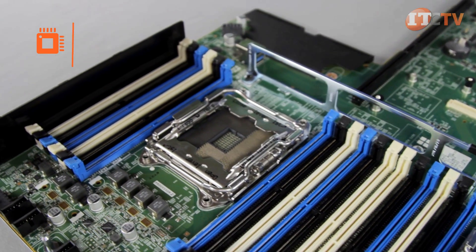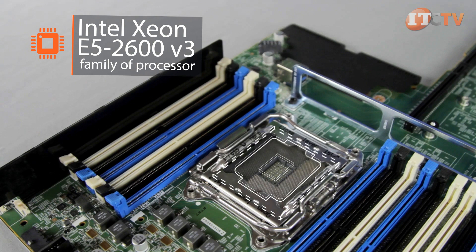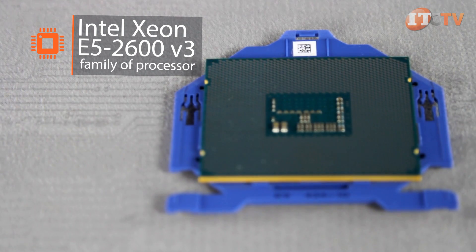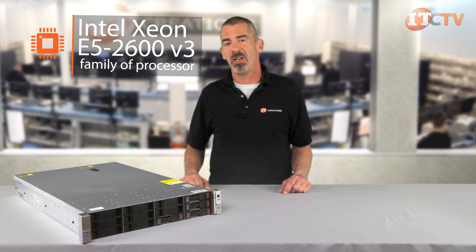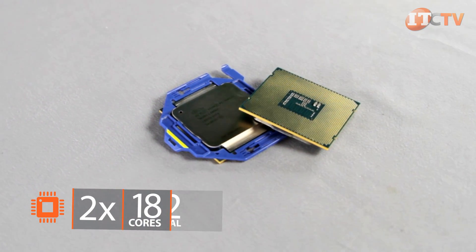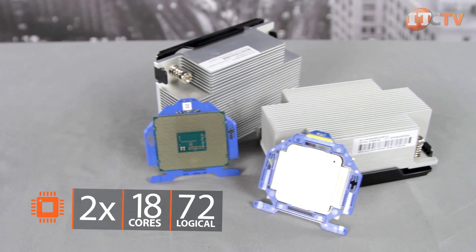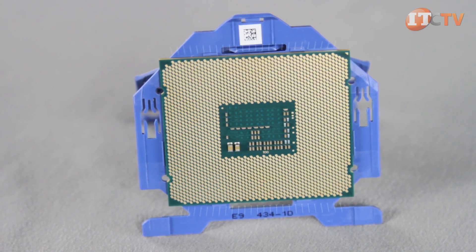The ProLiant Gen9 family of servers introduces the new Intel Xeon E5 2600 V3 family of processors to the 2U form factor, delivering more cores, additional cache, and better power efficiency over the previous generation of Xeon V2 processors. Up to two E5 2600 V3 series 18-core processors are supported for a total of 72 threads utilizing Intel's hyper-threading technology.